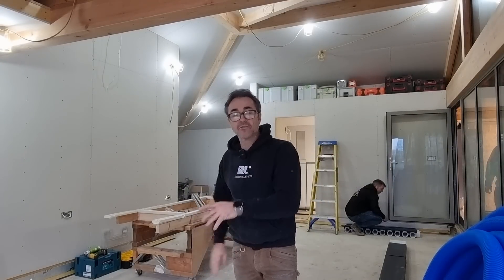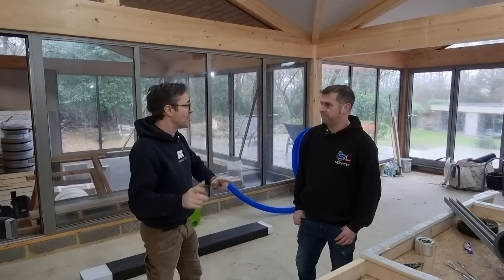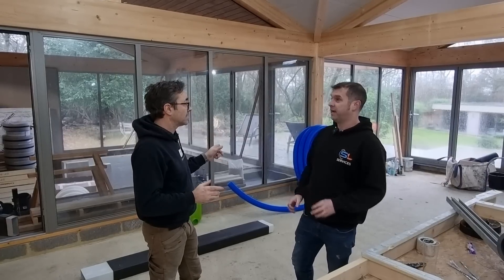It's a much nicer solution, especially for a garden room like this which may get hot or cold, and it's all about energy saving as well. I've got Simon here from SL Services and he's going to run through with us the parts, what we're going to fix, and how it basically operates. So Simon, we're doing the MVHR part — talk everyone through exactly what we're doing next.